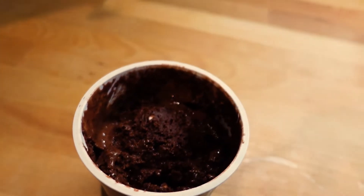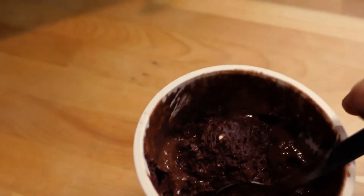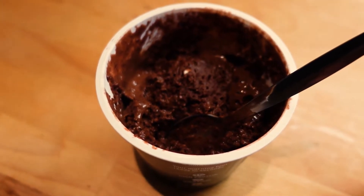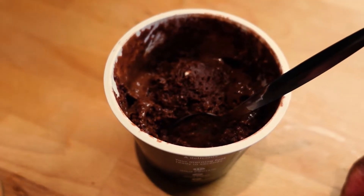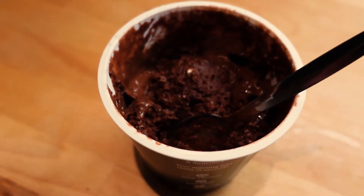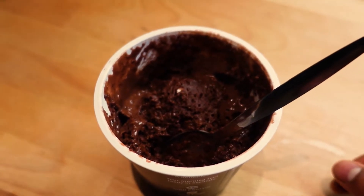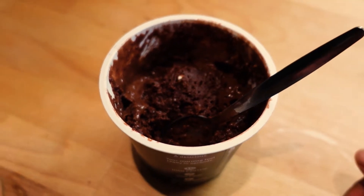That's not bad! It does taste muffiny. You can taste the sweetener — it doesn't taste super sweet, and it's not super chocolatey. It's kind of like that Nesquik taste of chocolate. It's got a nice bite to it because of the oats. That is a nice snack.